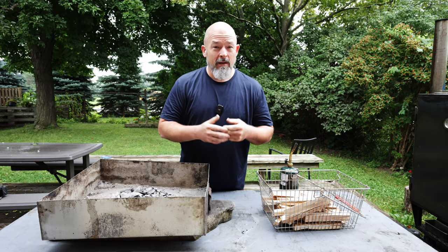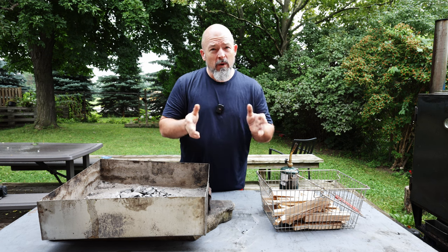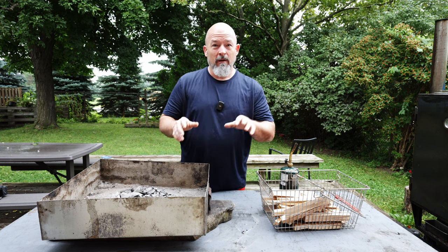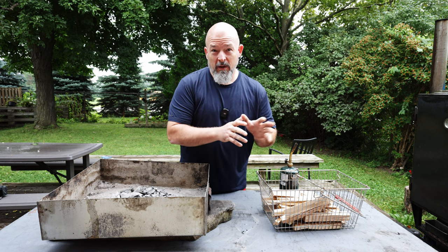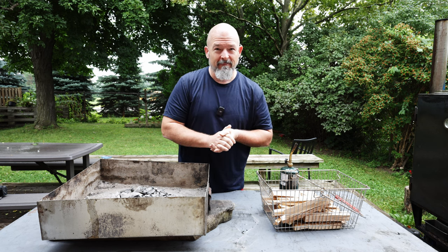Welcome back to the channel everybody. Today we are doing baby back ribs, but we're gonna do them over charcoal and finish them a different way — and it works great and anybody can do this.